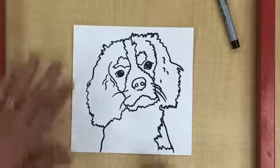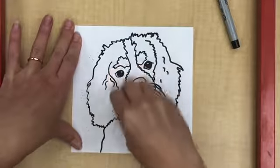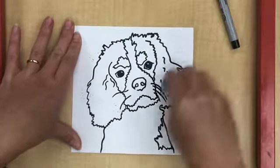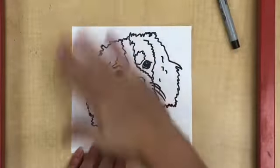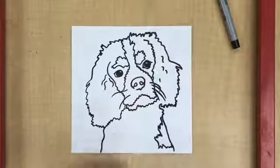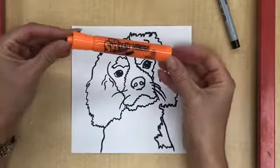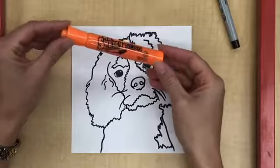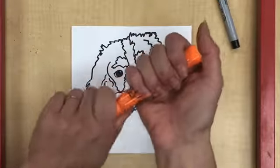When you're done outlining your pet, take an eraser and erase any extra smudges that might have gotten on your paper. Now we're ready to start coloring with marker. Markers can be really great because they have beautiful bright colors, but they can also be kind of tricky because if you're not careful they can look really scribbly and sloppy. So we're going to use a special technique when we're coloring with our marker today.